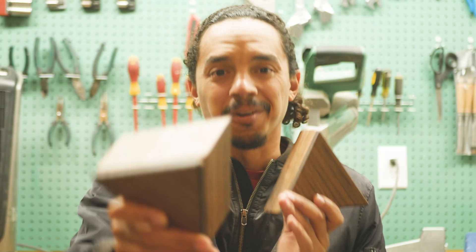Hi! Today we're gonna be continuing our box trend. Recently I've been on a box kick.